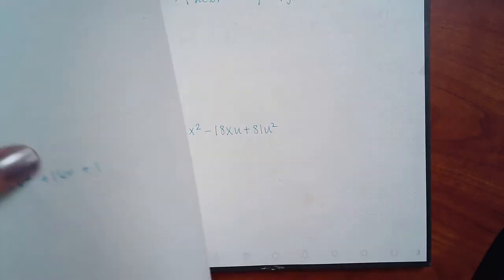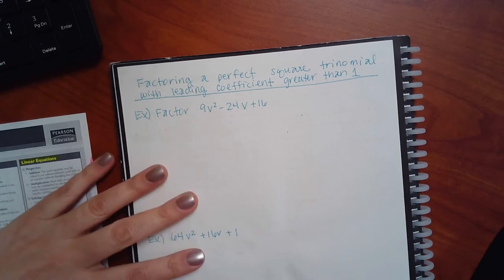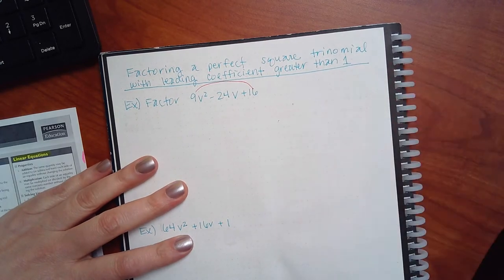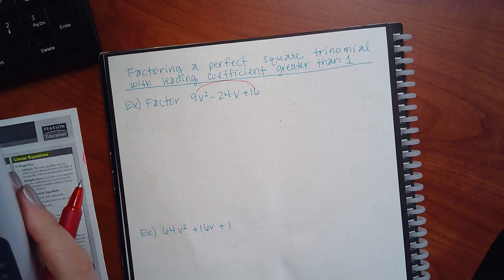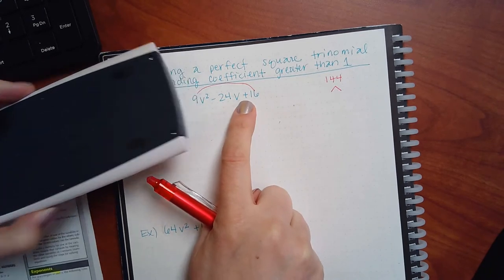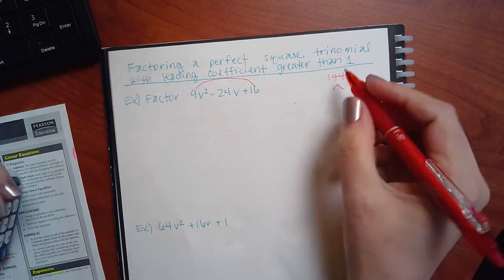Don't overthink it. I know it's got this weird title, but it's the same thing. Here, same thing: if I do nine times sixteen, that's going to be a big number — 144. Do you know the factors of 144 that are going to add to give you 24? Twelve and twelve. And don't those add? Yes. But you can't stop there. Those add to give me 24. But since they're the same and the sign says negative, I cannot shortcut because there's a three in front of the v-squared.